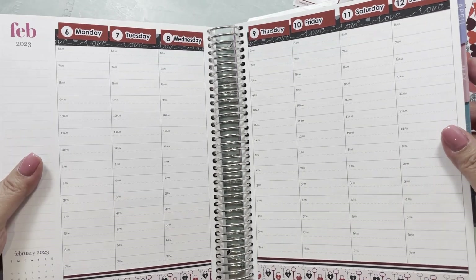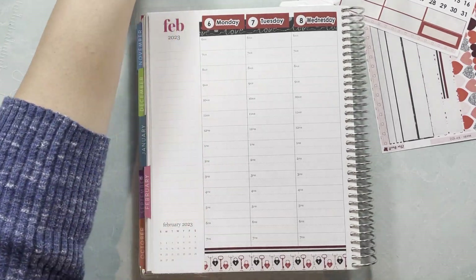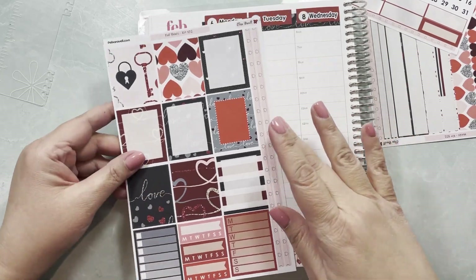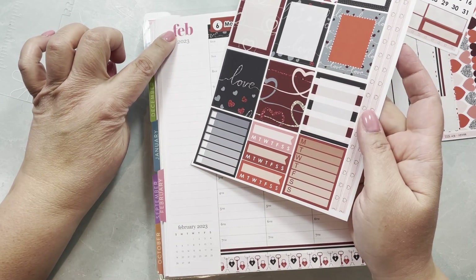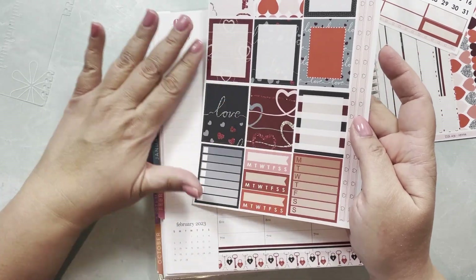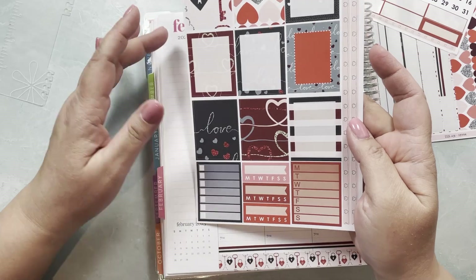Now I'm going to set up the sidebar. To set up the sidebar I'm using my full boxes page because the sidebars are there. This color doesn't necessarily match anything specific in the kit, but the kit has enough hues and tones of red and pink that I'm going to be okay with that.